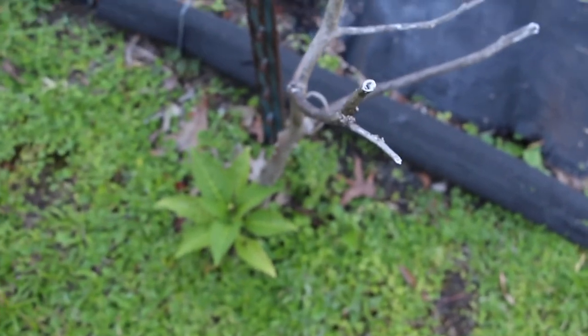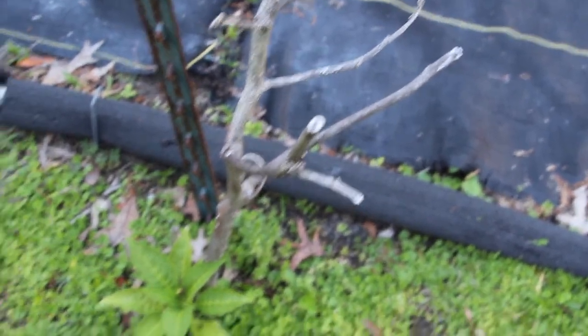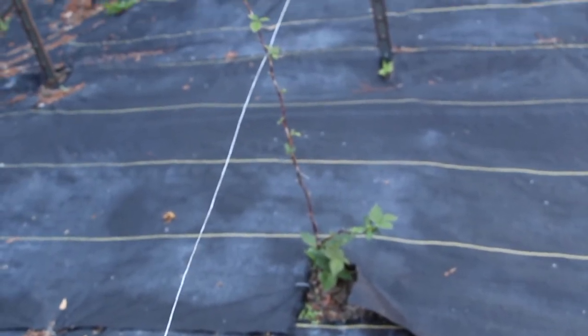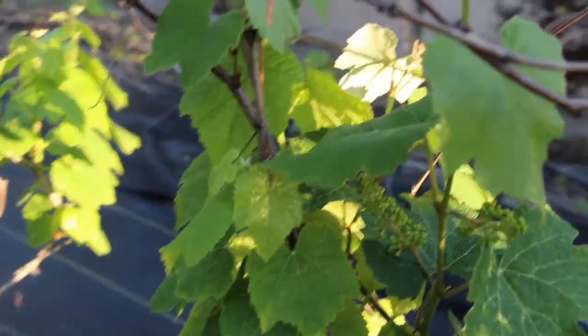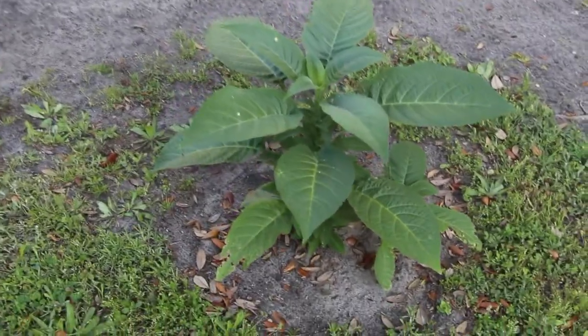Another trumpet plant — you can see where it grew last year and I got to cut this off, and a new branch just branched out from the bottom. Raspberries are coming in slowly but surely. But I'm real happy about these grapes; I really thought they wouldn't come in this year. You can see this trumpet plant coming back.